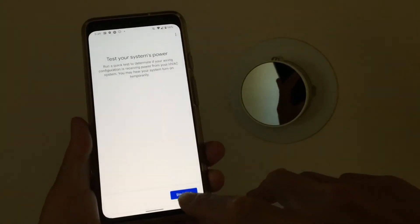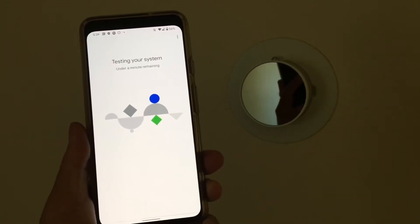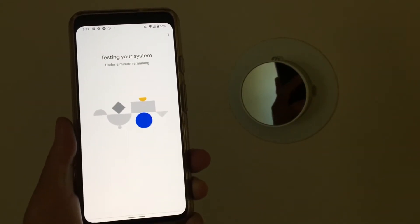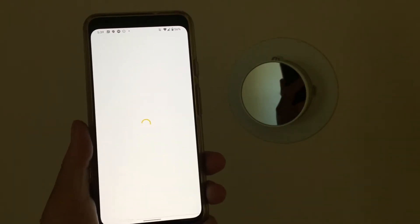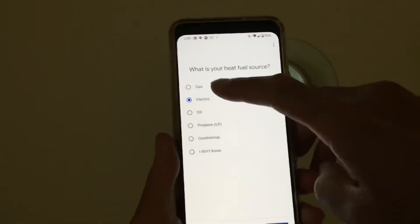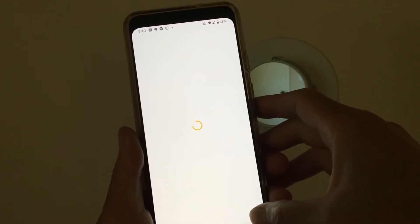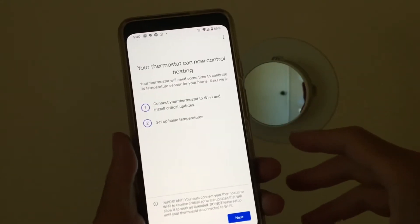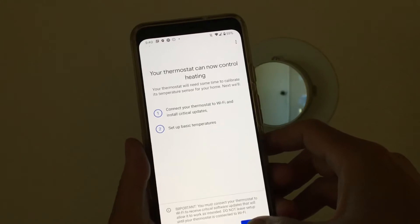We didn't hear our system actually turn on, but we only have a heater at this point. It does effectively go through the testing of the system. All this is happening in real time, so you can follow along if you'd like. Ours is a gas system, so we selected the appropriate type, and it is also forced air.